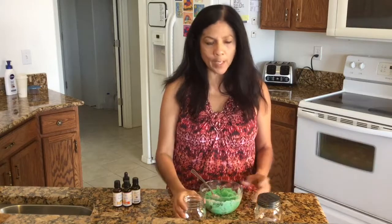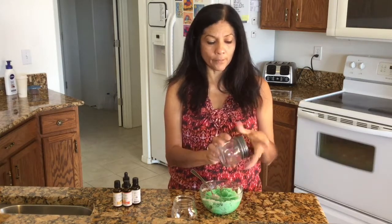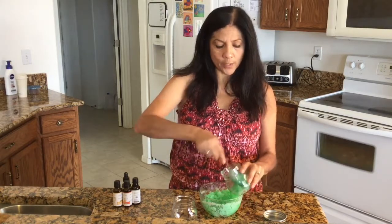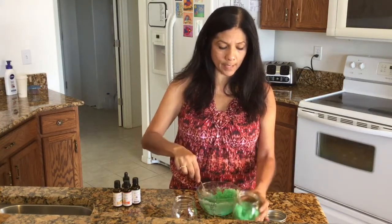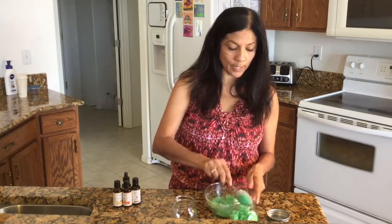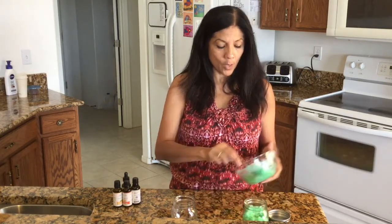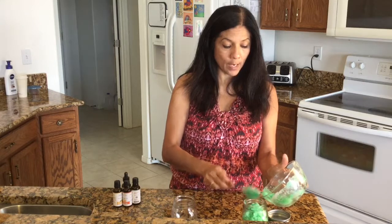Now that it's all mixed up, put it in separate containers. This one my daughter already labeled — 'spearmint body scrub.' I'm going to reuse this container and put some more in there. You can find smaller jars depending on how much you want to make. I thought this was a really nice size — not something people would run out of quickly. I think I got this jar at Michaels for about two dollars, and I probably even used one of their coupons.